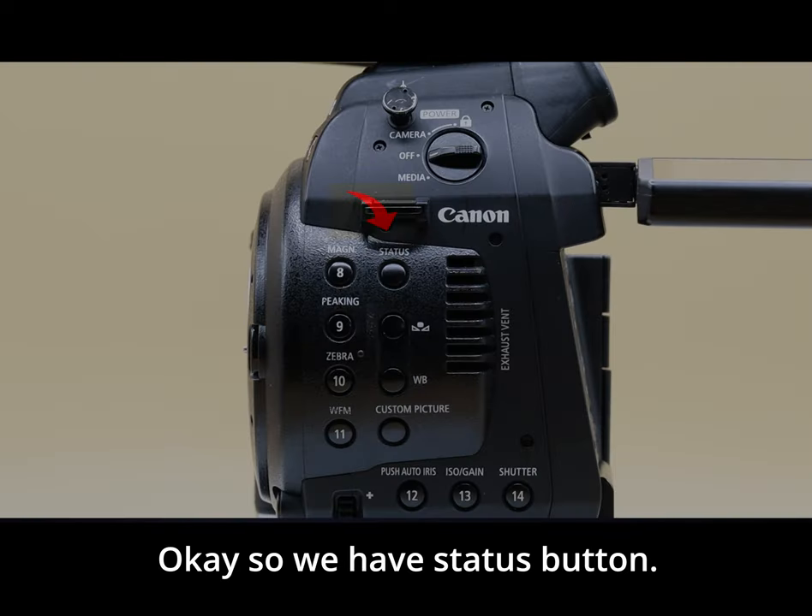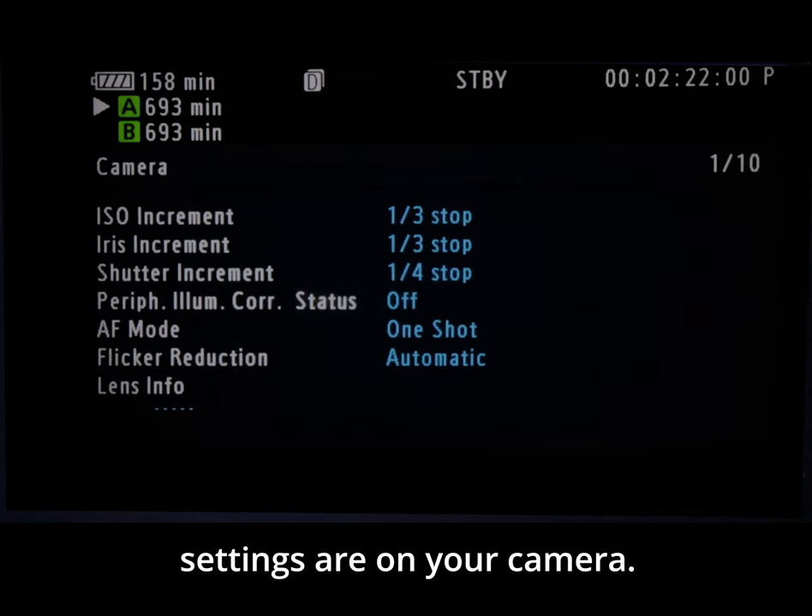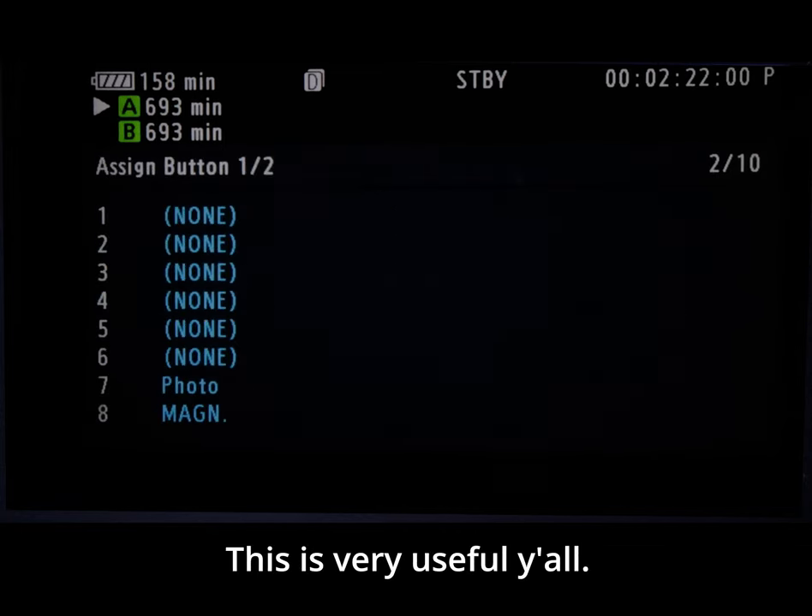We have the status button. Pressing it brings up about ten pages, giving you detail about what your current camera settings are. This is very useful.